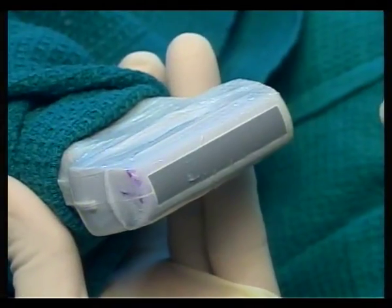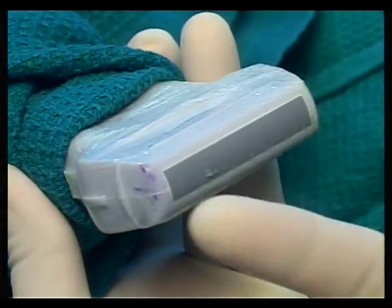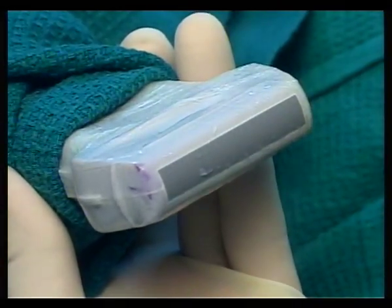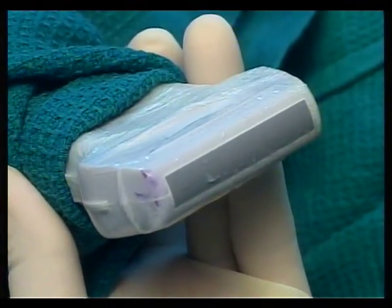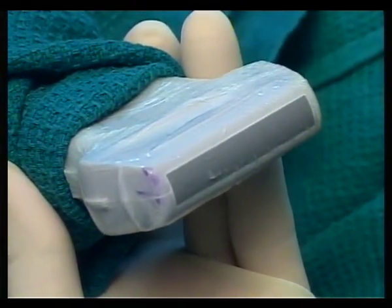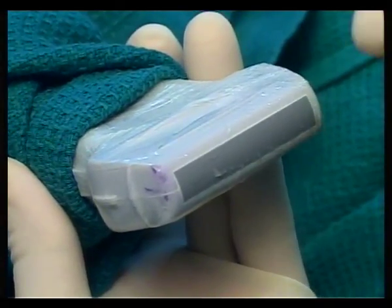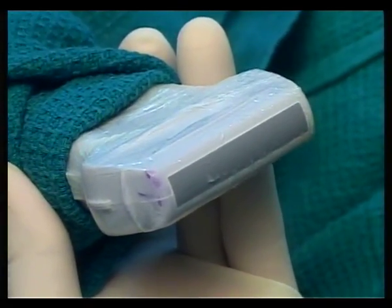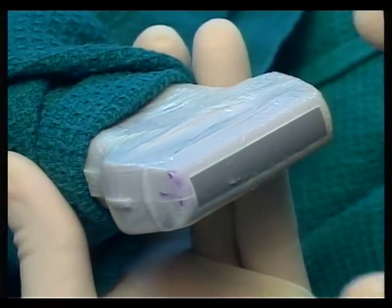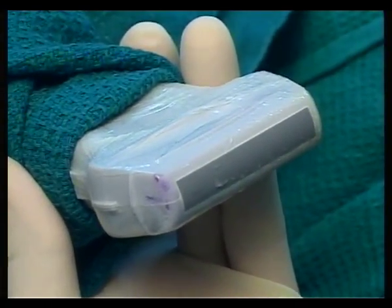This is a linear array probe. 'Linear array' means the transducer head is absolutely straight, so the sound waves generated by the piezoelectric crystals are sent in parallel, and whatever reflected waves the transducer head receives are also near-parallel — forming the image.